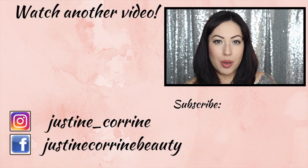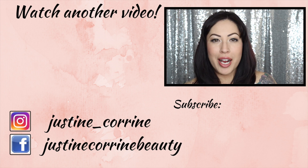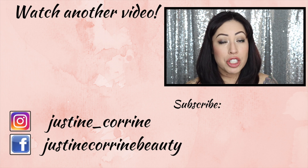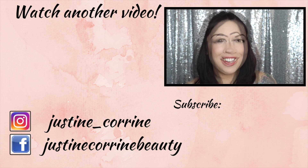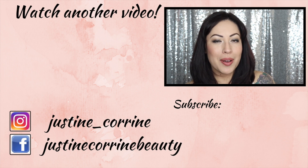I wanted to share with you guys one of my favorite foundations from the drugstore. Let me know if you've tried out this foundation — comment below your thoughts. Did you love it? Did you hate it? Thank you guys so much for watching my video today, and we will see you in the next one.